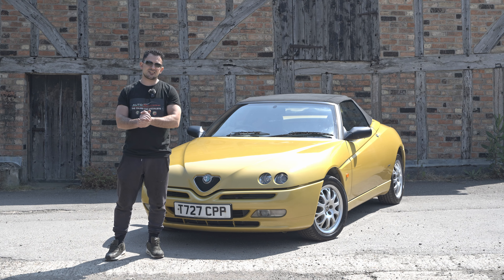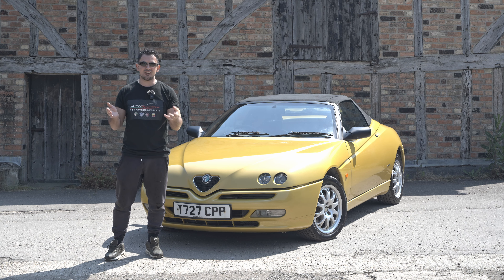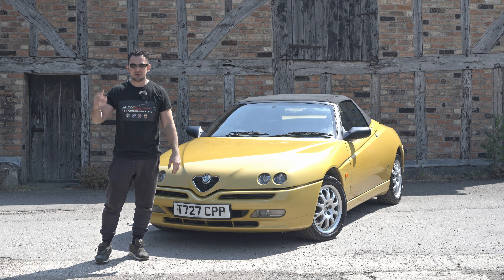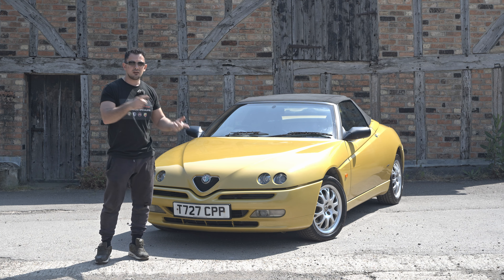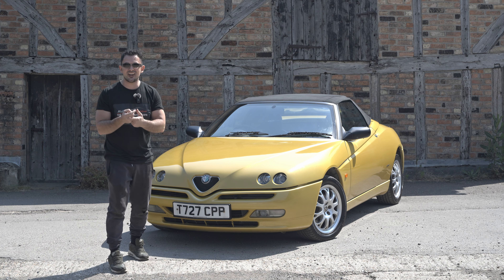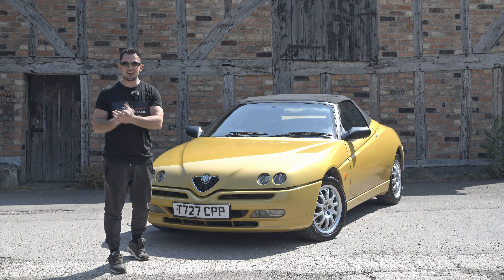Morning guys, welcome back to the Autosportivo YouTube channel. The weather's really nice, the pollen count is really high - hence why I've got these on because my eyes keep watering, hay fever is so bad today. Anyway, the sun's out, the Zoe Yellow Spider is out. I've noticed you guys are loving our Alfa Romeo content - we've done the GTV. Now let's do a stylish convertible Alfa Romeo, let's see what it's about, let's see how it handles.